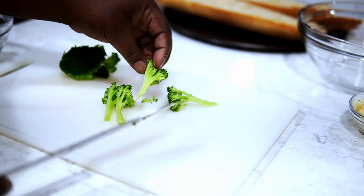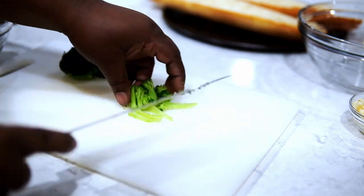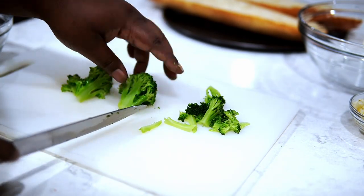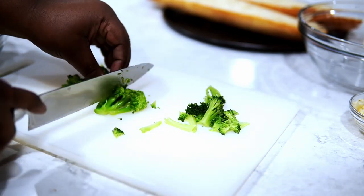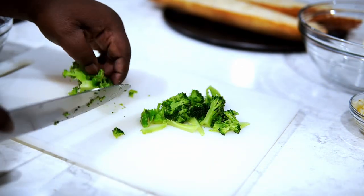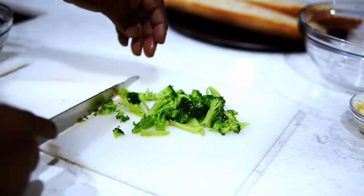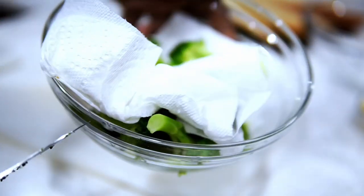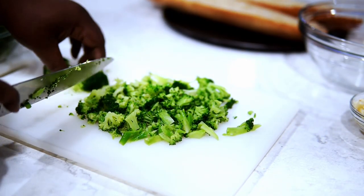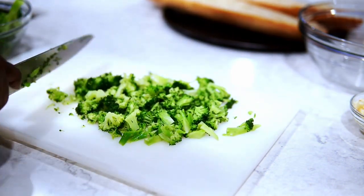Now I'm just going to chop it up — you can do big pieces or small pieces, I just played around with it a bit. You can use bigger pieces if you prefer; it's all going to get mixed in. By the way, this bread was so delicious. If I end up making Thanksgiving dinner for some of my supporters, I'm definitely going to make this as an appetizer because it was great. It's rich, but just cut it into small pieces and it's the perfect appetizer before any meal.